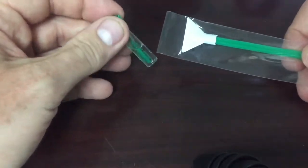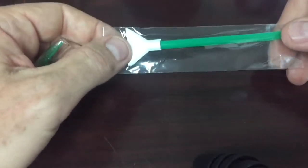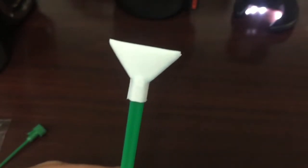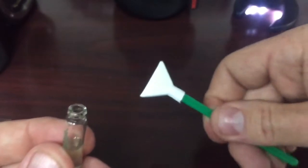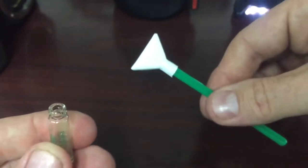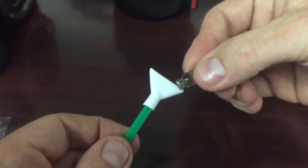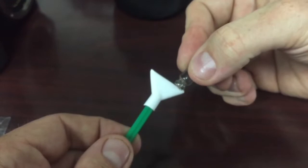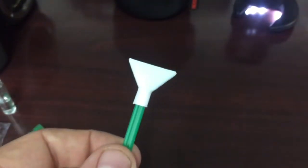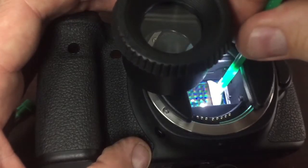So in your packet you should find sensor cleaning solution and you'll have your swab. After we use this, we're going to throw this away — you do not want to risk pulling a dirty swab across the optical elements inside of your camera. Treat this like it's a surgical tool because it is in fact sterile. When you open this, be careful. Don't put your hands on that part of it. You've got your cleaning solution and your swab, and you're just going to slightly dampen it. You don't have to do both sides, just your working side.